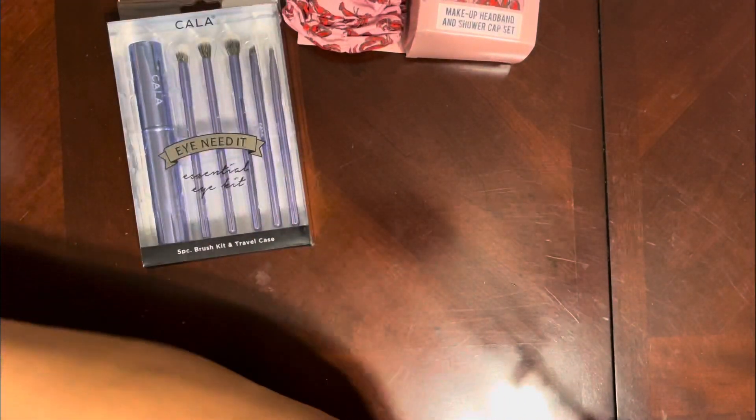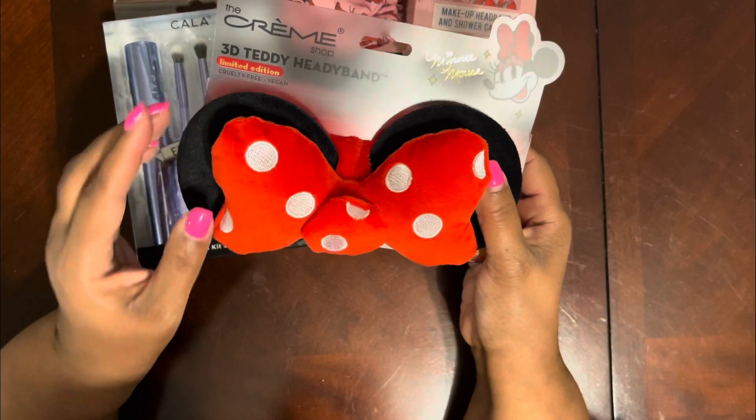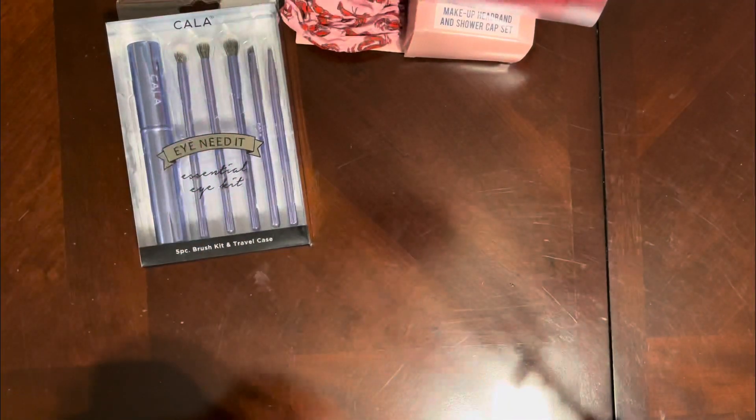I also got this teddy headband — I think this is so cute. It was six dollars, and it's a Minnie Mouse design. Isn't that the cutest?